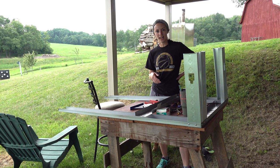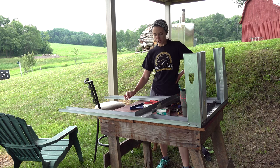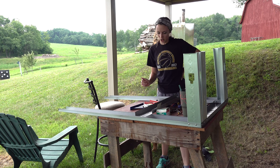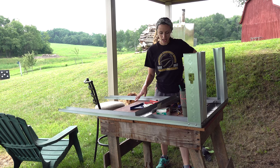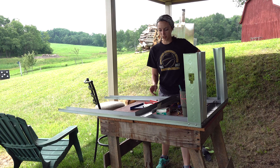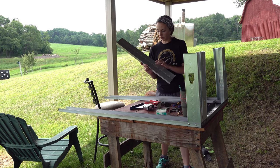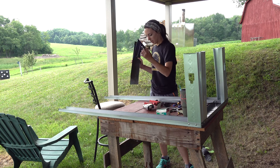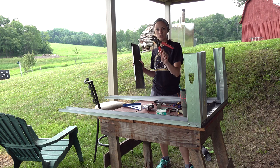I looked up a ton of different plans online and decided to go with one that was the most stable, cost-effective, and one that I could personally tackle by myself. I did go ahead and start assembling the project, but the first step is to get the metal 2x4s and metal rails and cut them down to length. I did that by measuring with a tape measure, used a square for my vertical lines, and then used tin snips to cut that.